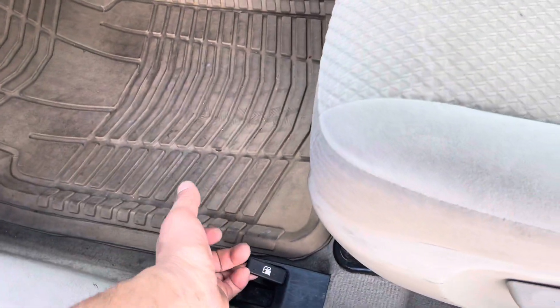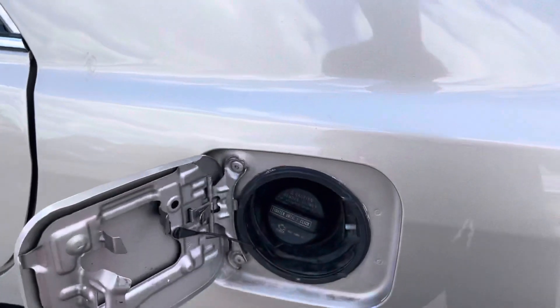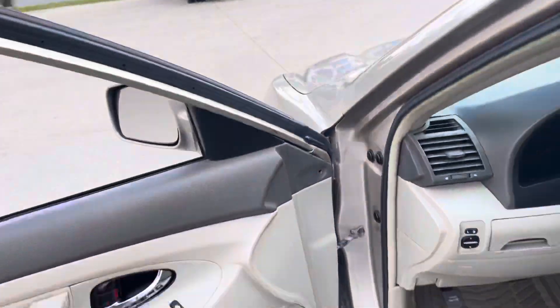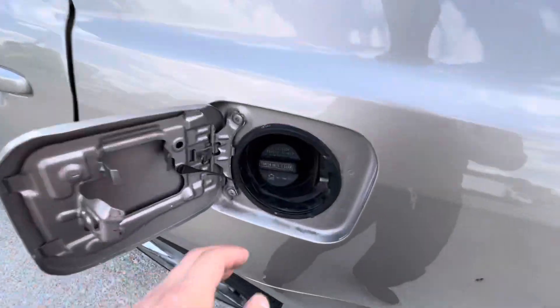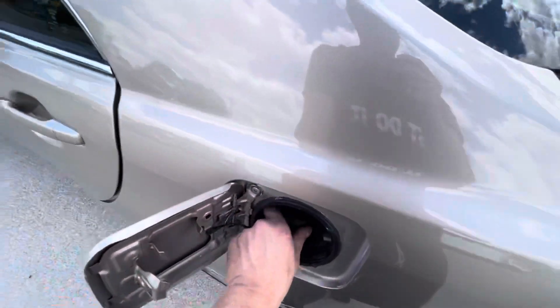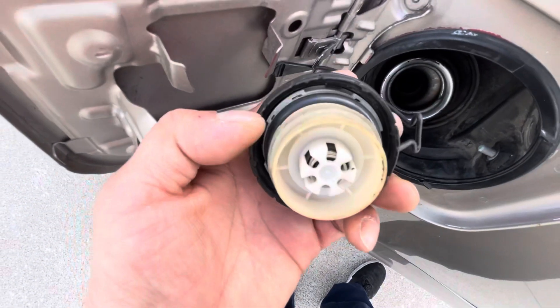I'm going to start by opening the gas cap. The door function — pop the switch, tighten until one click. Check engine may come on if you pull off. Take your keys out, set them on your seat. Check engine will come on if you open the gas cap while the vehicle is running, so be careful — don't put your face in front of this. Vapors and fumes are more dangerous than liquids.